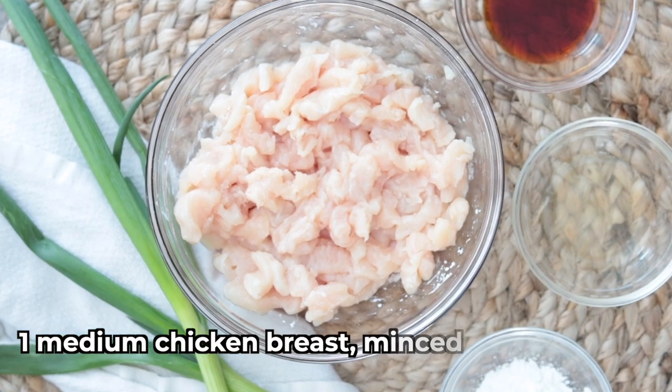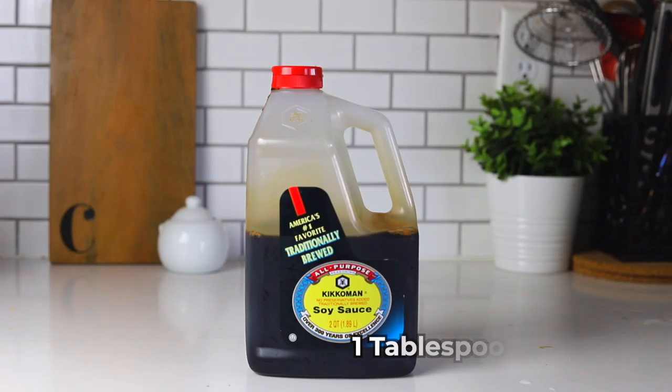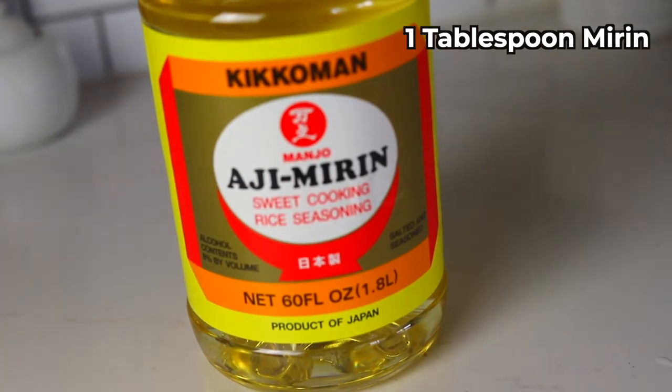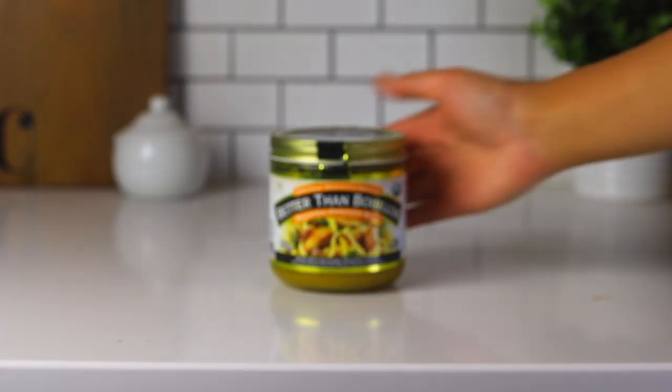For the marinated chicken you will need: one medium chicken breast finely minced, one tablespoon of cornstarch, one tablespoon of soy sauce, one tablespoon of mirin, and half a teaspoon of white pepper.